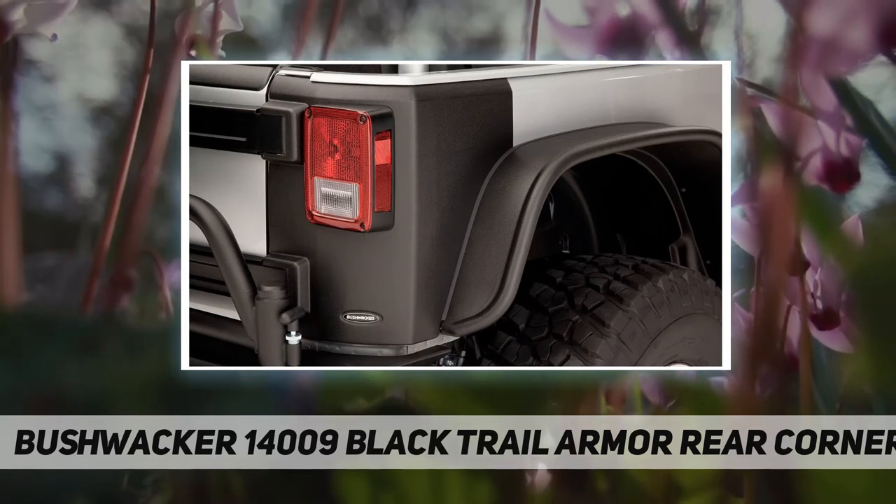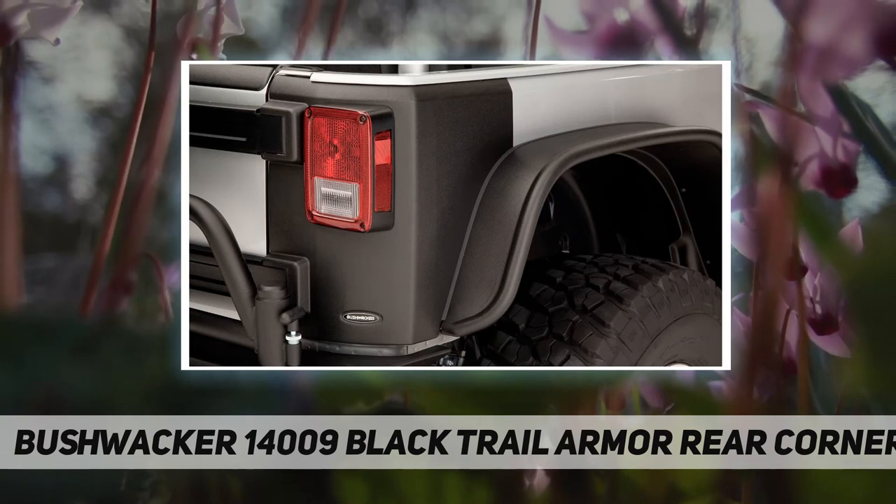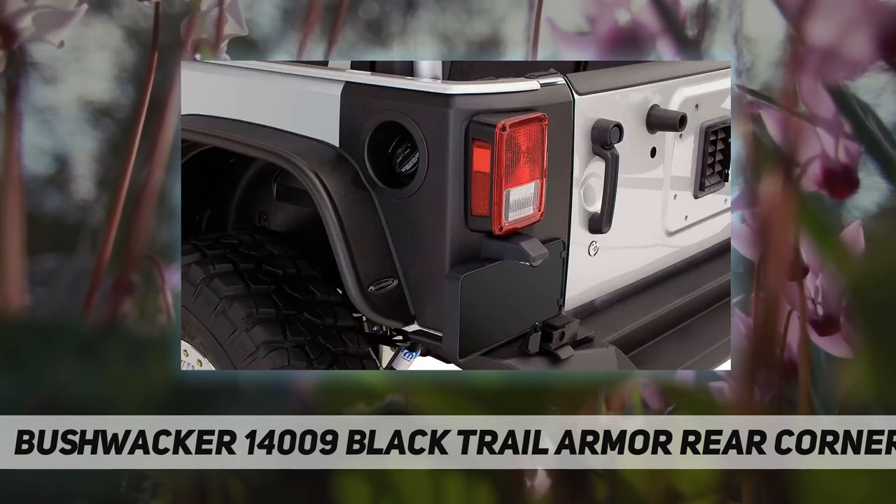Like all Bushwhacker products, trail armor is backed by our limited lifetime warranty. Your trail armor starts out looking tough and lives up to its looks year after year.